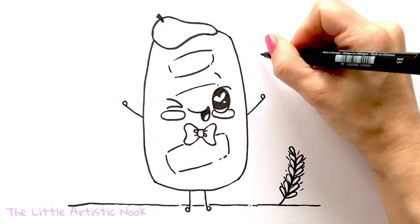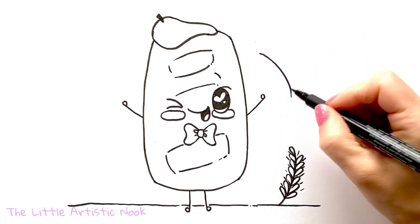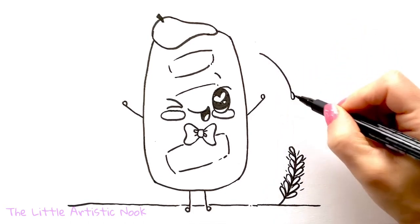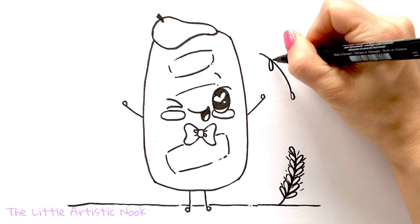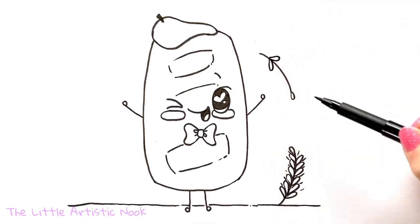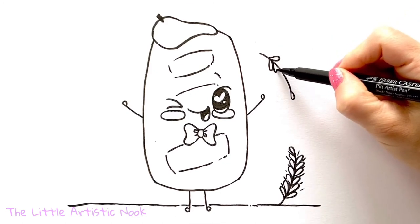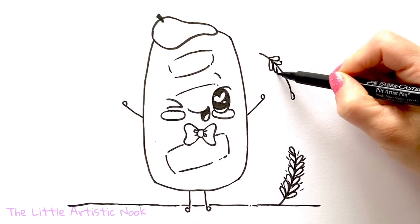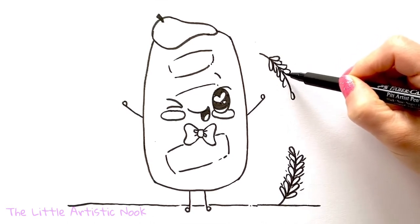Add a few more stalks of wheat — draw one floating in the air, upside down, with the loop at the bottom. Then from just a little bit from the top, draw upside-down heart shapes all the way down towards that loop. Eventually add in those little lines in between each petal.